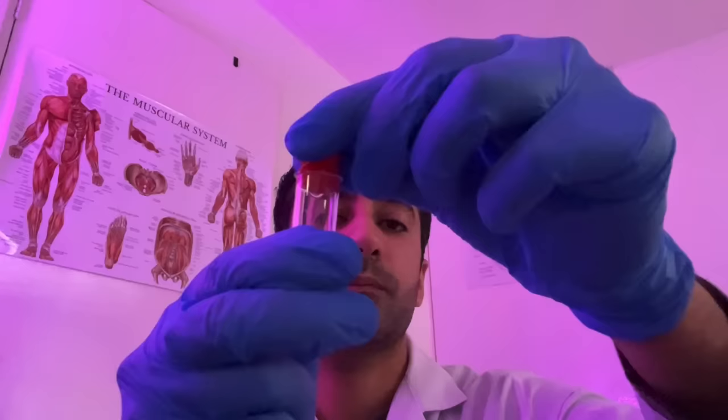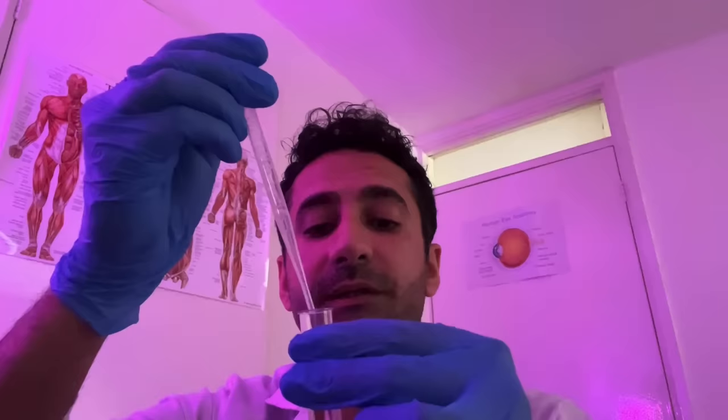We'll come back to some more ocular tests a little bit later. First we're going to do a taste test. I'm going to pop one drop of these solutions onto the tip of the tongue, using the pipette here — nice clean pipette.